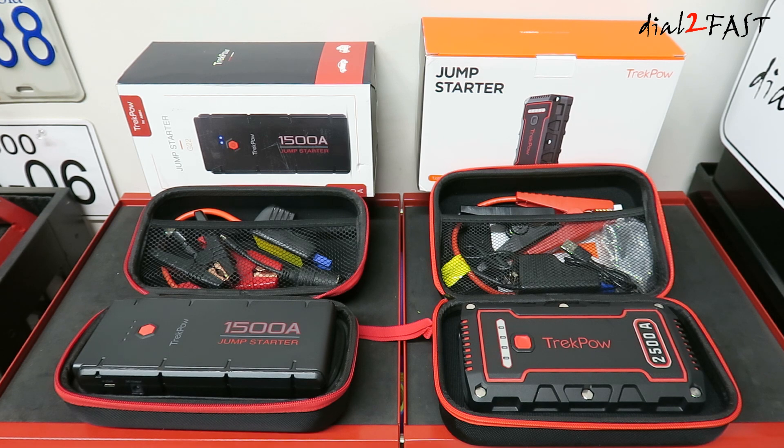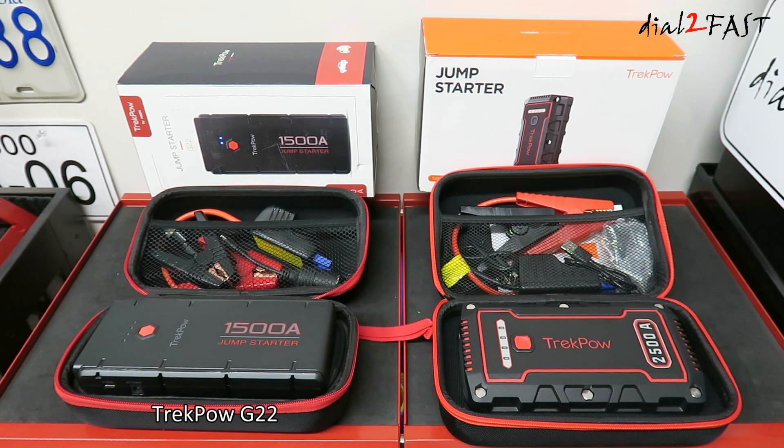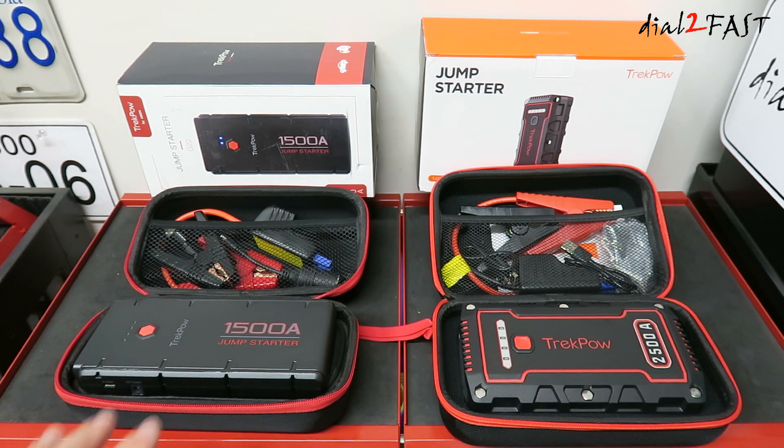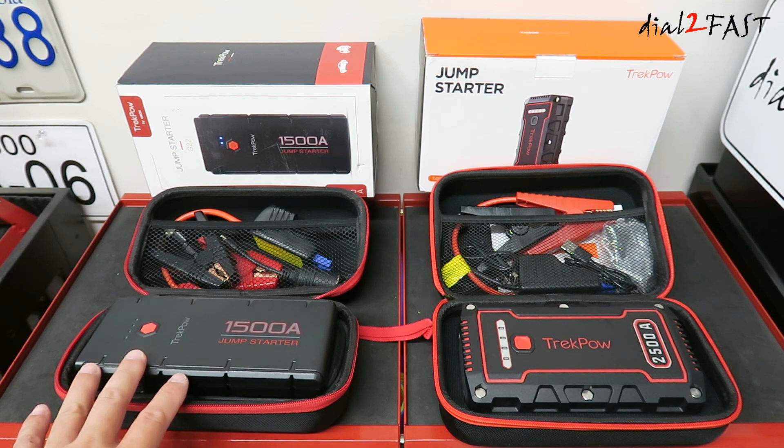Now these two jump starters I'll be showing you are from the company TrekPow, and they have several models you can choose from that best fits your need. In front of me on the left side is a G22 and on the right side is a TJ2500. I'll go over all the features available on both of these models so you know what features each has.